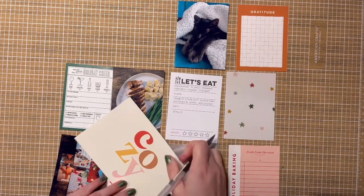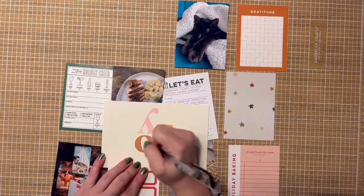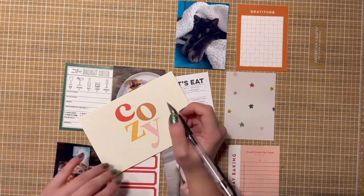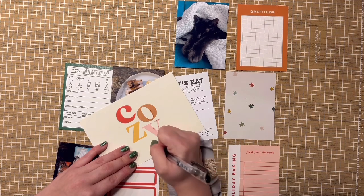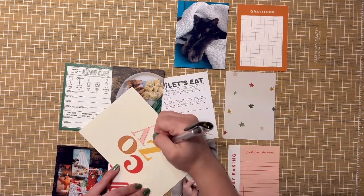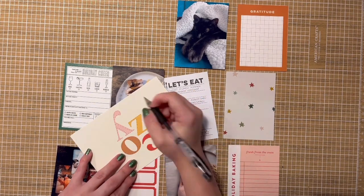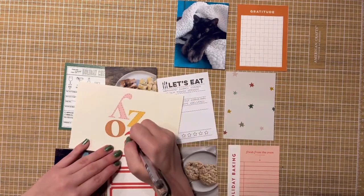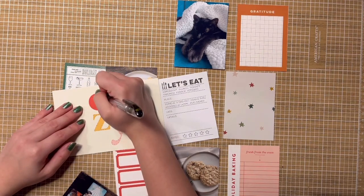Elf apparently turned twenty years old this year, which blew my mind a little bit. I don't necessarily remember watching it a ton when it first came out — I would have been about twelve at the time, so I don't think it was really my aesthetic then. I'm sure I saw it but a lot was probably lost on me, or I just wasn't into it.